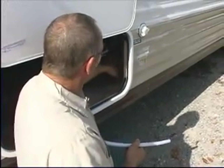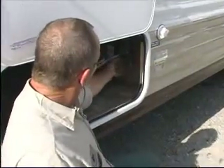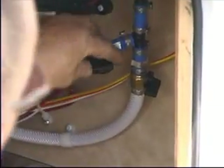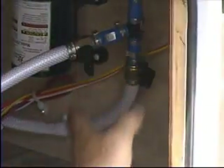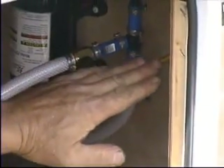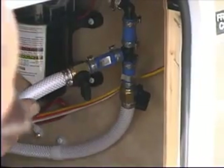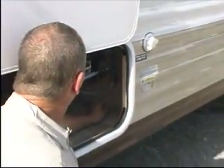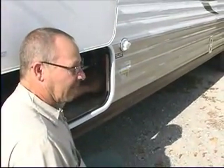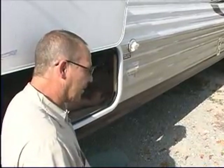Or, if you're hooked up to the city connection before you leave and you're filling your tank, you simply turn these valves to the appropriate positions. On this one, this valve needs to be closed — crossways across the line is closed, in line with the line is open. Your coach should come with a set of instructions to let you know which way they go. If you're not sure, you'll just have to try different things on your particular model and get it to fill the way you need it to fill.